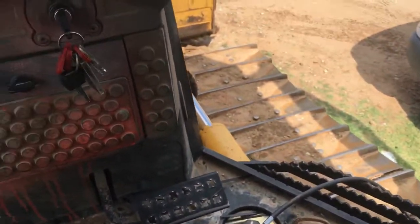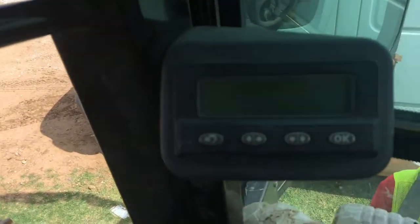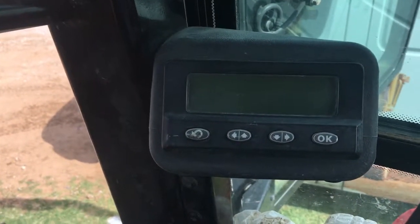I did have an error code when we first fired the dozer up — it popped up on the dash, the exclamation point. Read the error code on the LCD over here and what it was saying was the blade shaker button voltage was above normal.